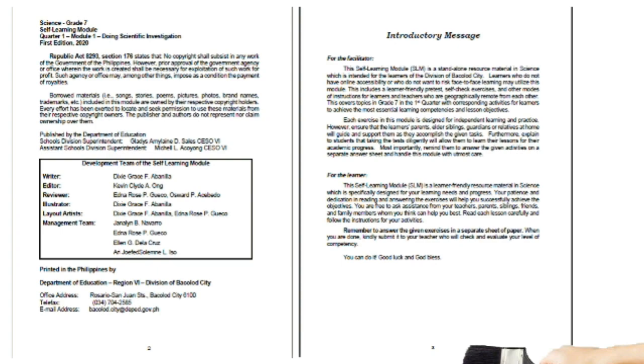Page 3 is the introductory message. I'm going to read it to you. For the facilitator: this self-learning module, or SLM, is a standalone resource material in science which is intended for the learners of the Division of Paglaum City. Learners who do not have online accessibility or who do not want to risk face-to-face learning may utilize this module.